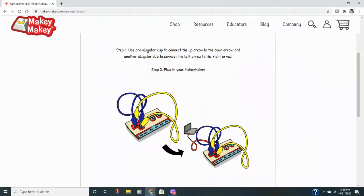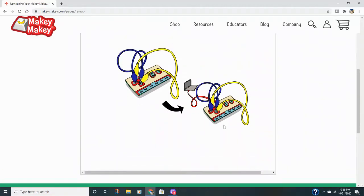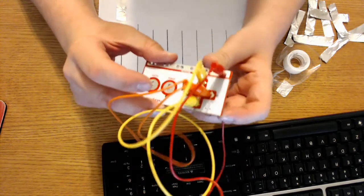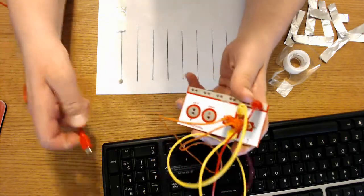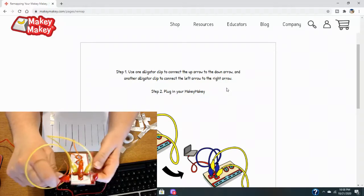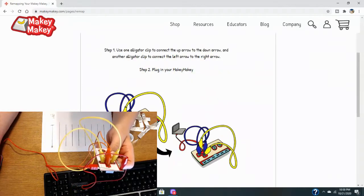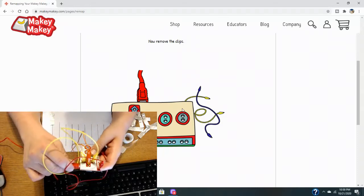You're going to connect the up and down arrow using one alligator clip — clip one end to the up arrow and the other end to the down arrow. Then connect the left and right buttons by clipping one end to the left button and the other end to the right button. Once you have those connected, plug it into your computer. Note: in this video I left a third alligator clip attached to the earth section, which I should have removed — it's not necessary. Once you've plugged your board in, remove all the alligator clips from the board.